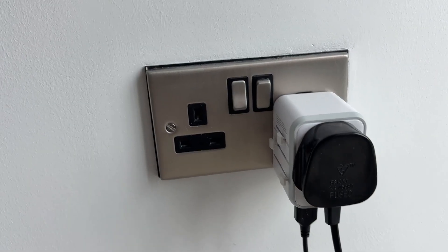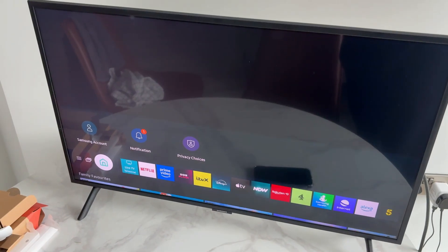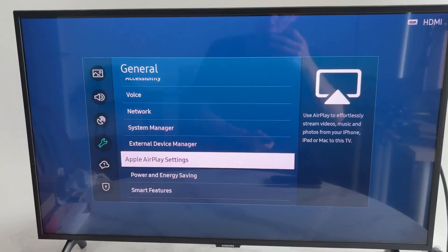Come back to your TV, plug it back into the wall, and turn it back on. You can then head back to AirPlay.